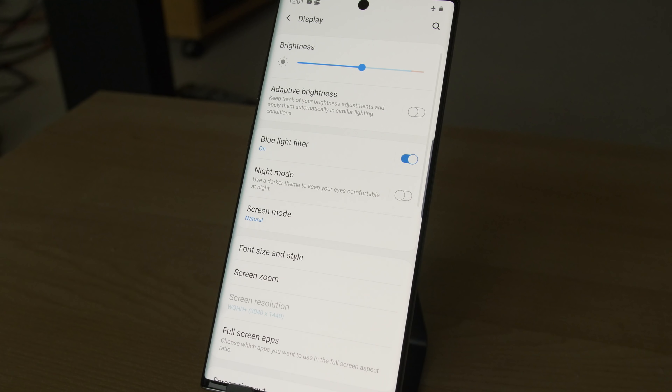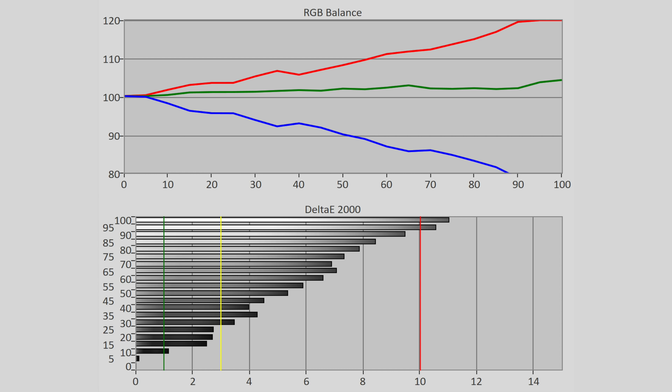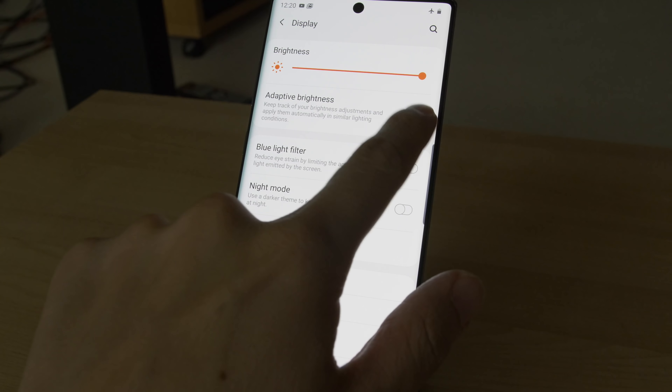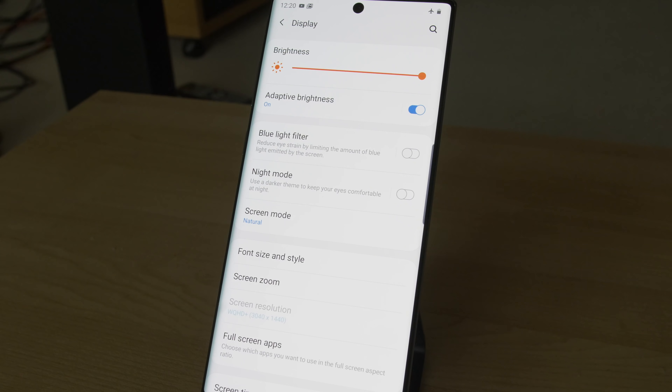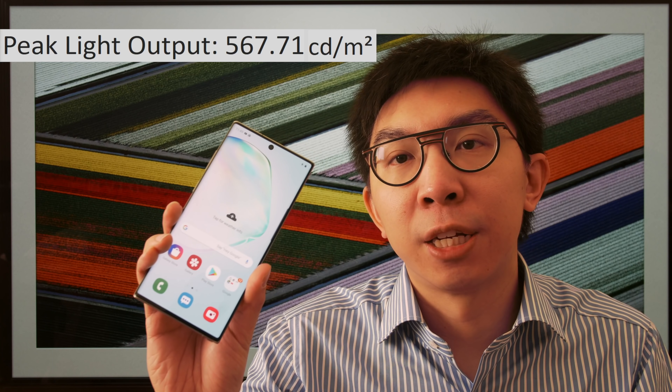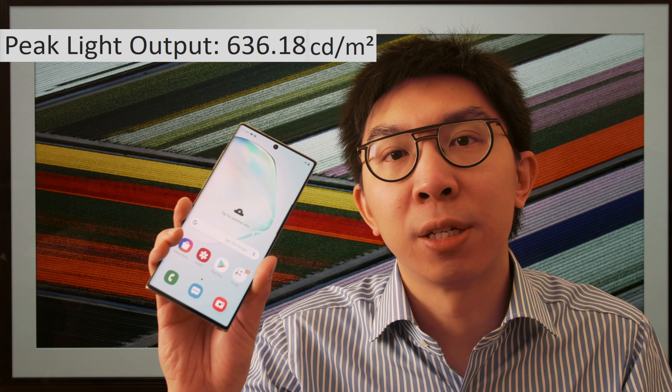As expected, enabling the blue light filter cuts down the blue light spectrum emitted by the screen for better eye comfort, but results in an overly warm image which deviates from accuracy. Adaptive brightness automatically changes the light output based on your previous adjustments in similar ambient lighting conditions, and grayscale accuracy is largely preserved regardless of how dark or bright it is. Interestingly, engaging adaptive brightness then bumping brightness to max can increase peak luminance even further — we reached 570 nits in natural mode and 640 nits in vivid mode on an 80% window in simulated high ambient light conditions.